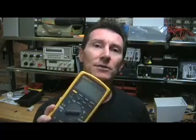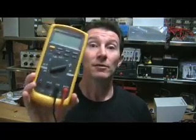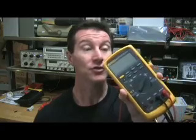Most people think the burden voltage drop is really small, but it's not. The closer you get to the full scale range of the meter, the bigger the drop. A really good meter like the Fluke 87 5 will have — well, this one actually has 1.8 millivolts per milliamp burden voltage. So if you pass 200 milliamps through this, if you try to measure 200 milliamps, that's a 360 millivolt drop.